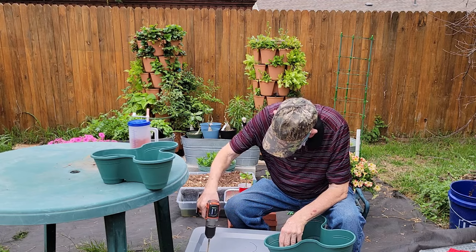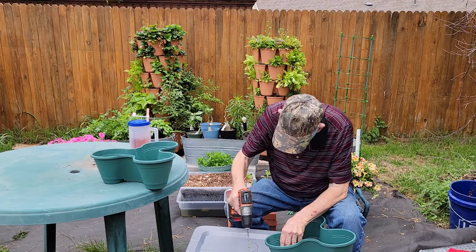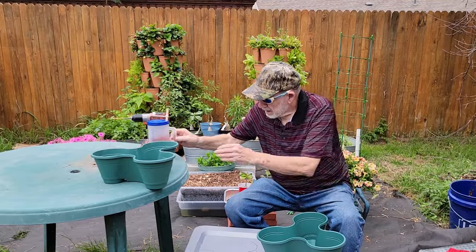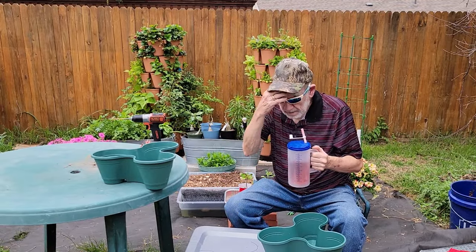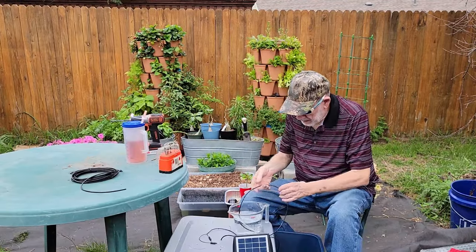I'm drilling a few one-quarter inch holes in the top of the reservoir, which will allow the water to flow from the stackables back into the reservoir. It's another hot day here in Texas — make sure you stay hydrated while working outside this summer.